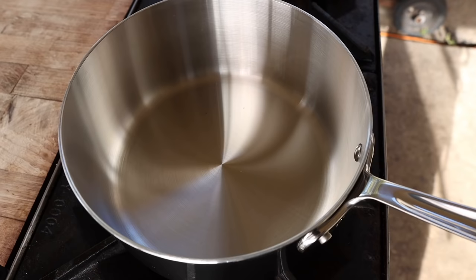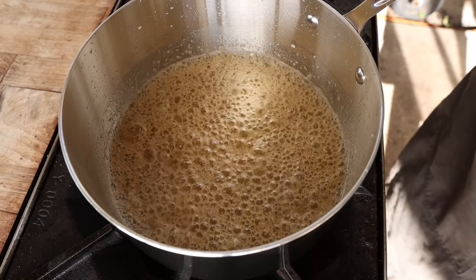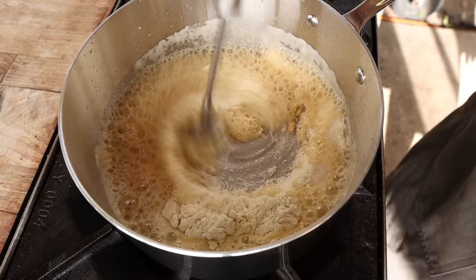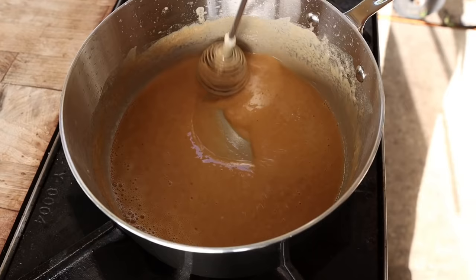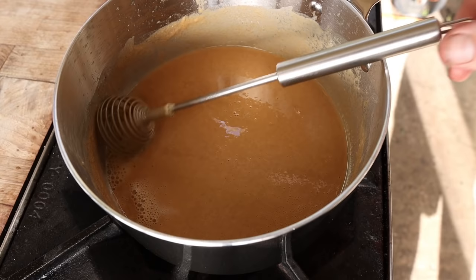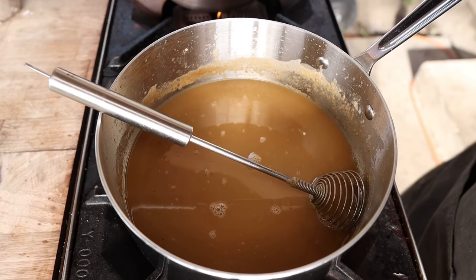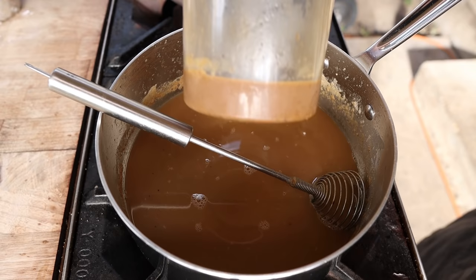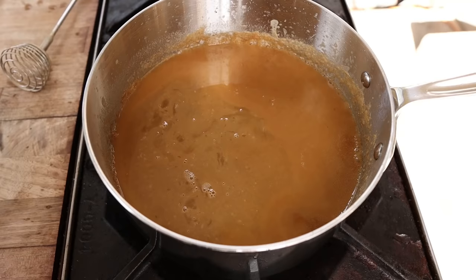While we wait for our turkey to rest and our stuffing to finish crisping up, we've got just enough time to make some gravy. To this saucepan we're going to add one stick of butter. Once the butter is melted — I let mine toast a little bit, not quite a brown butter but adding a little extra flavor — we're going to go in with half a cup of all-purpose flour, making a real basic roux right now. We're going to cook out all that starchy raw flour taste. You can keep it blonde or take it all the way to a dark roux. Now I'm going to go in with some of our turkey stock — just a little bit at first, get that all mixed up, and then add the rest. I also took one quart of turkey stock and reduced it all the way down to a concentrated flavor puck, and we're going to add that in to give us a really rich flavorful gravy. We're going to bring this up to a boil to let all the flour gelatinize and make sure it's nice and thick.